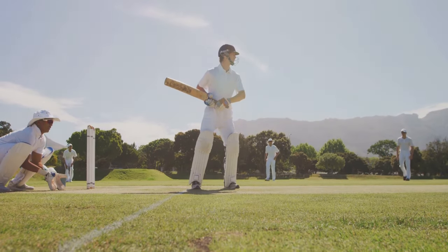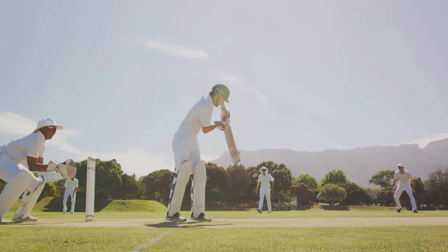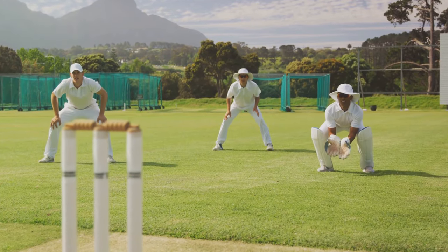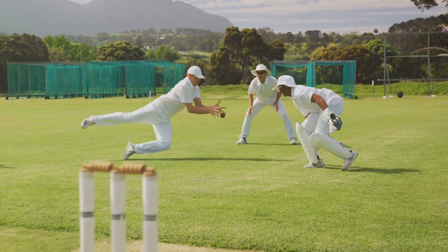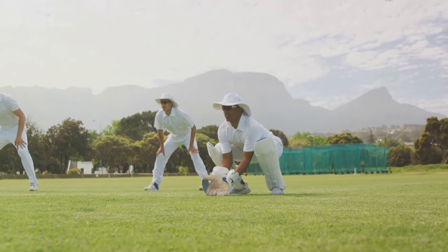Mastering the basics is the first step on this journey. It's crucial to get your stance right, to hold the bat with the correct grip, and to move your feet with agility and purpose. These elements, when combined, form the foundation of a good batting technique. They pave the way for you to move on to more advanced techniques, and ultimately, to play the game with the kind of power and precision that makes records.